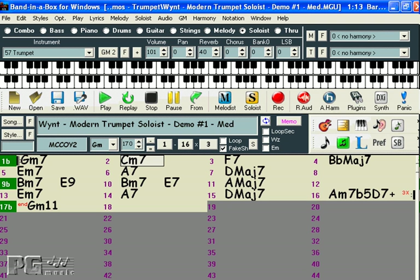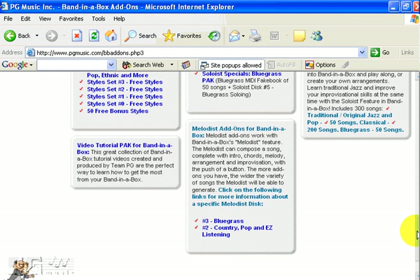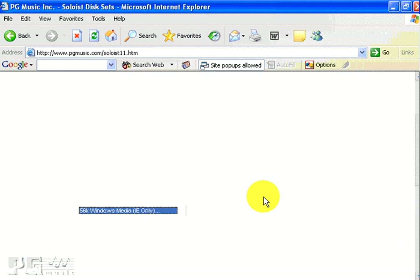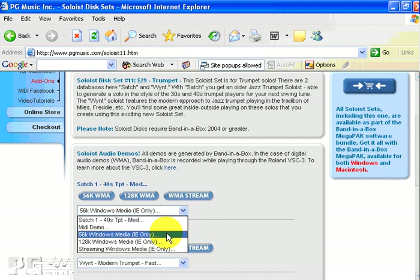The Band in a Box Megapack comes with every single Soloist and Melodist, or you can purchase the sets separately. At our website, www.pgmusic.com, you can check out any of the Soloist or Melodist sets, and on the individual pages you can listen to samples from each of the sets in MIDI format or Windows Media Audio.